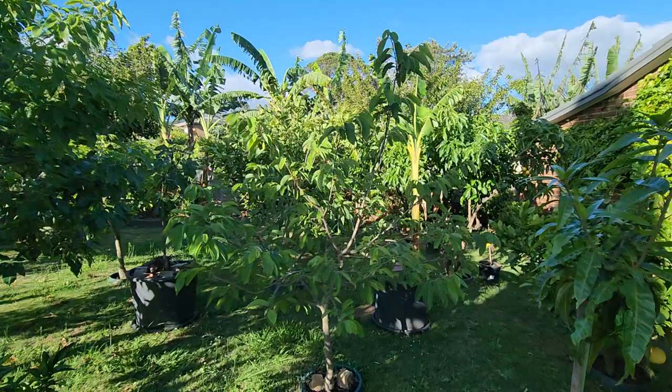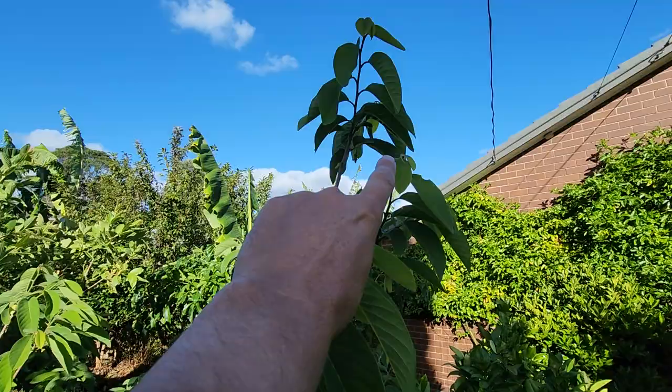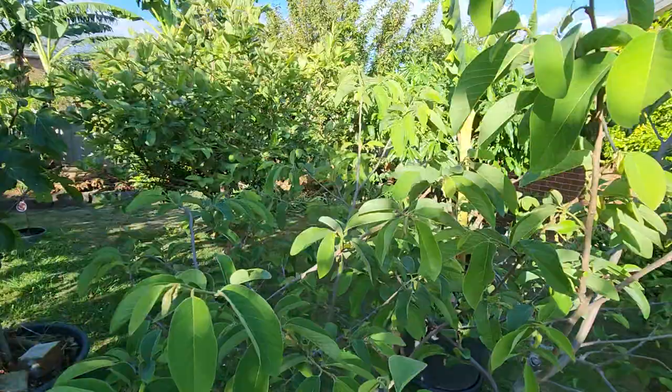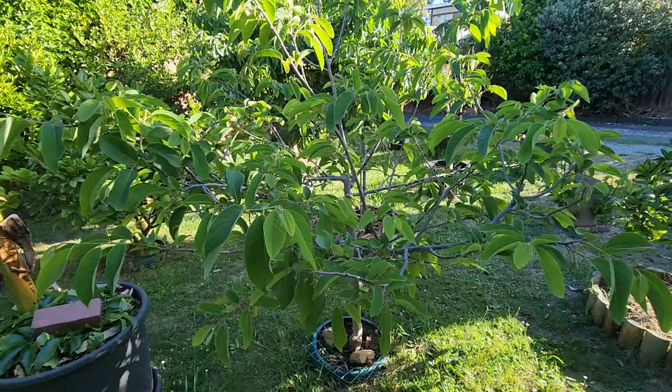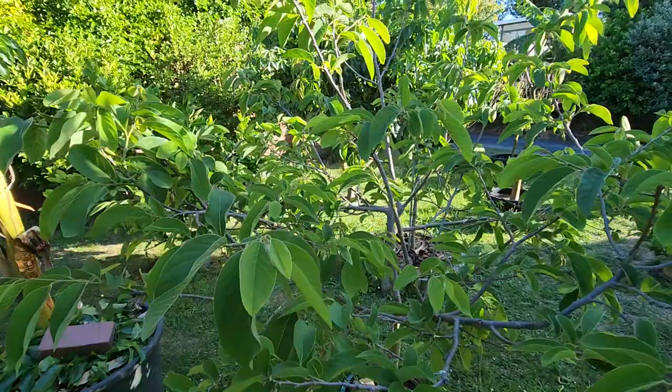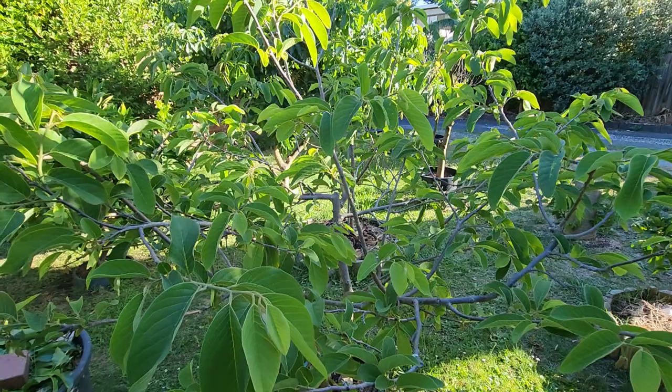The other custard apple I have is this one here, the Paxton Prolific, which I've had for eight years. It's finally shot up some height at 2.2 meters and has done really well, especially in the last three years. I should have had at least three of these originally, but I didn't have the room. I focused more on the white sapotes, which do so well here.